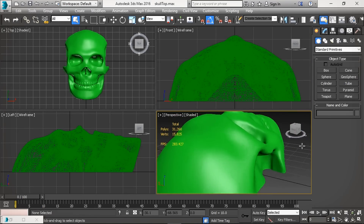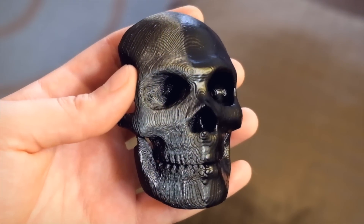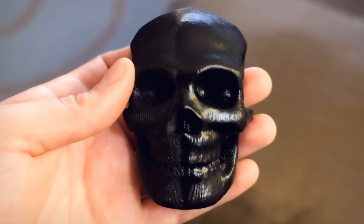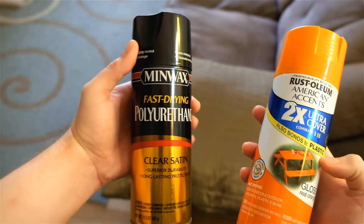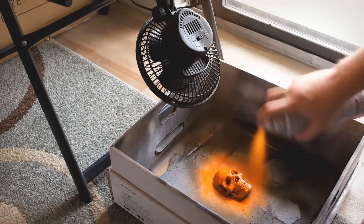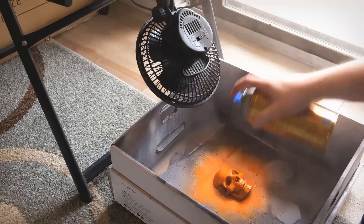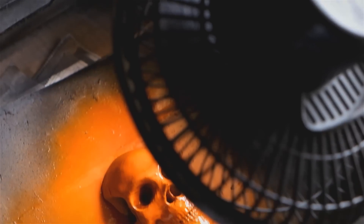I started testing a theory of mine to smooth PLA, or any filament really, and I would like to share my results with you. To remove the stair-stepping edges, I used a mixture of any color spray paint that bonds well to plastic and fast drying polyurethane. I start by spraying a slightly more than normal layer of spray paint and then quickly spray a layer of fast drying polyurethane, then immediately place the model under a fan to speed up the drying time and prevent the mixture from running.